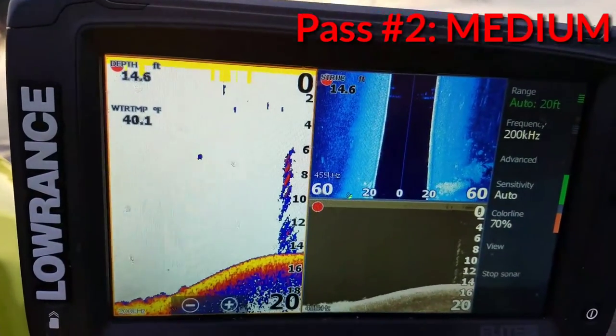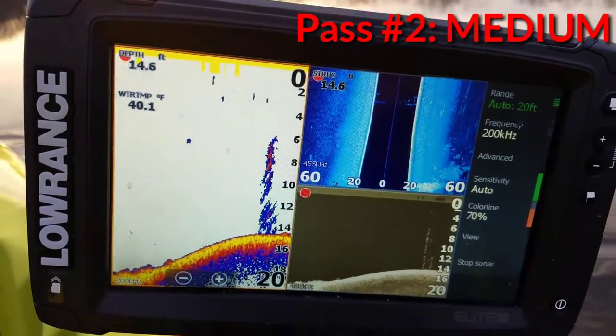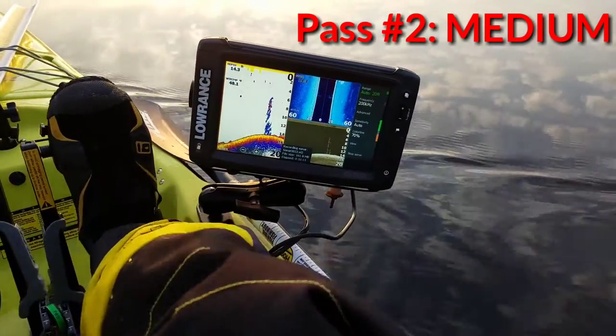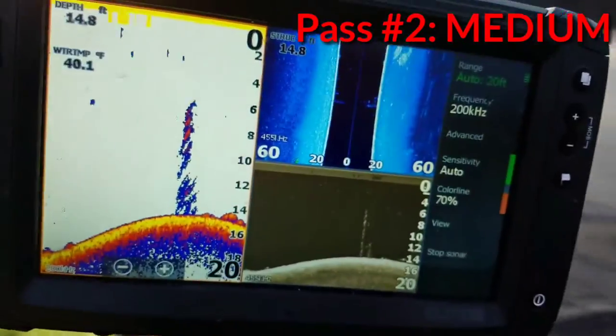It's all bubbles. If you go over it real slow, it just looks like diagonal lines, so let me try to do that. Maybe there's some fish behind them.